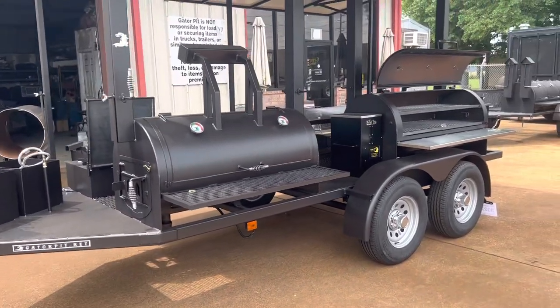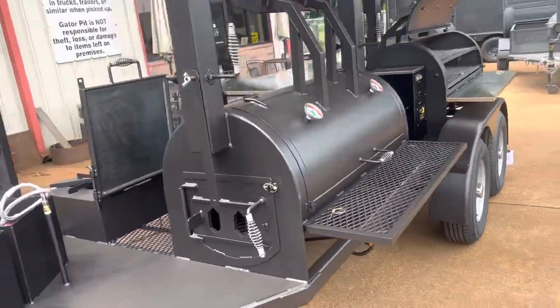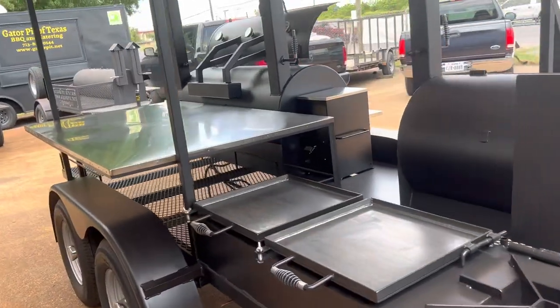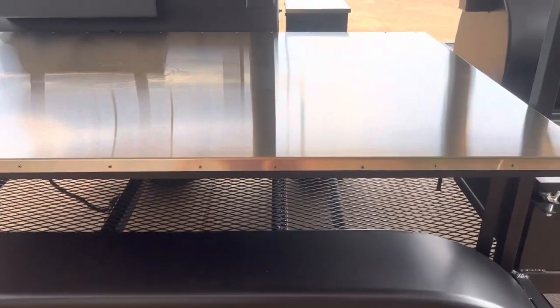Just very nice. It's so, so beautiful. That stainless table on the back side is awesome. Look how huge that is — that's big. I'm reaching and I'm getting about three quarters of the way across it. Very nice.